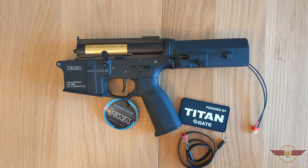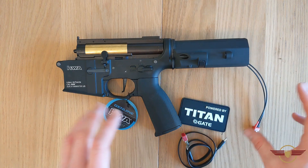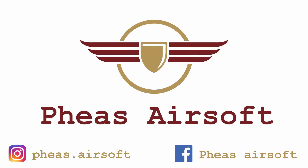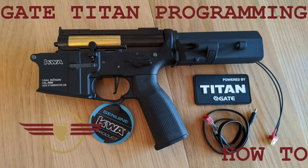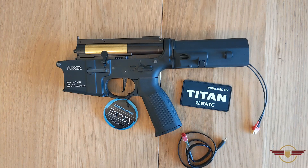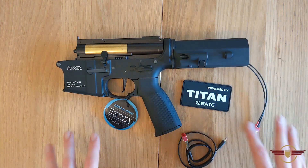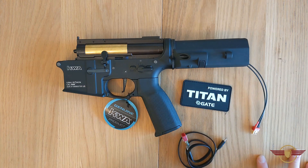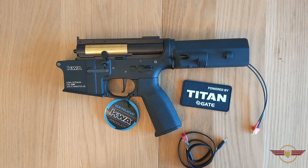Hi guys and welcome to Fez Air Software. Today I'm going to briefly talk you through programming a Gate Titan. Hopefully you've seen my previous video in which I installed a Gate Titan in this KWA T6 from one of my subscribers called Douglas. A few people asked me to show what the programming looks like on this.